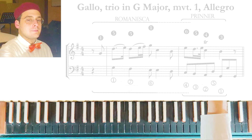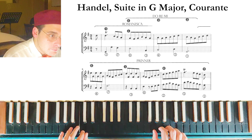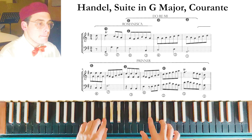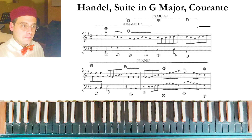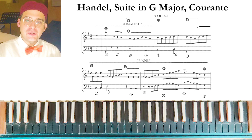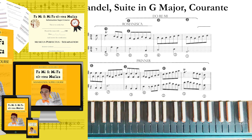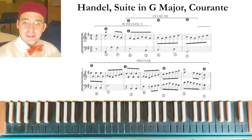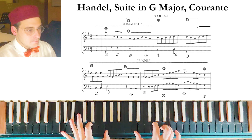Here is an example of the expanded Printer by Handel, from a suite in G major. In this example we have a Do-Re-Mi pattern, which is another kind of pattern that can be combined with the Romanesca. This is a good example of combining multiple patterns: the Do-Re-Mi followed by an expanded Printer starting from the fourth degree of G major. This shows why solfège and solmization are really important.